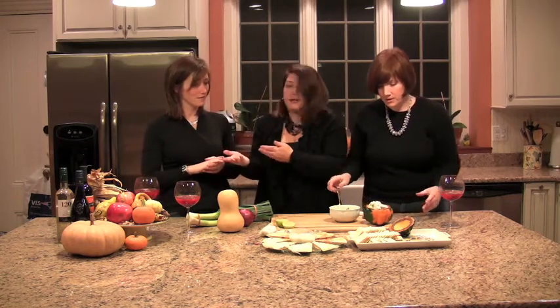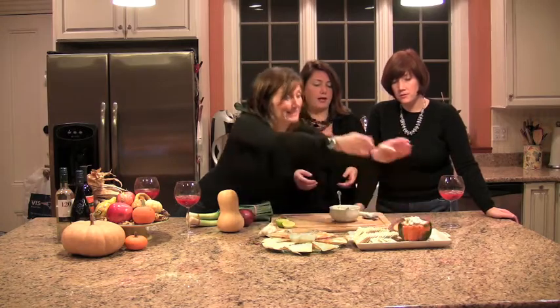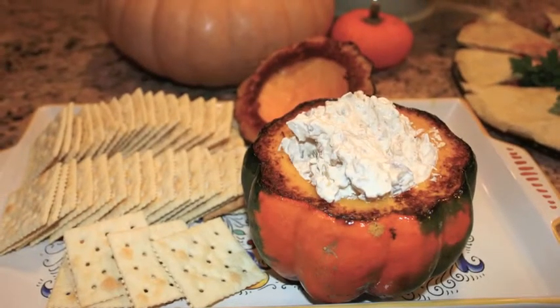It looks so pretty and so fall festival. Just serve it with crackers — it's so easy. This is one of those dips where you can literally look at what's in your produce drawer and throw anything in, same with the quesadillas. And if your guests don't eat it all, the next morning you and your husband can spread it on a bagel. Fall festivities!